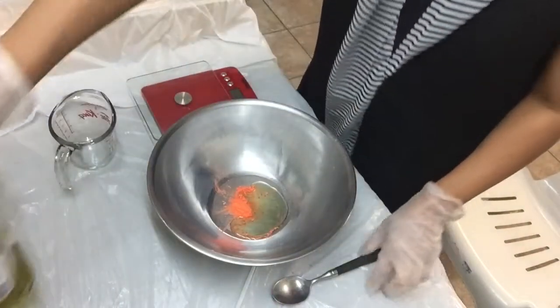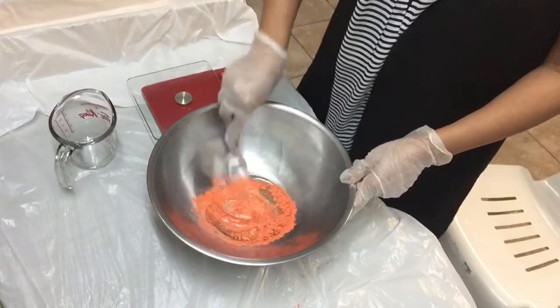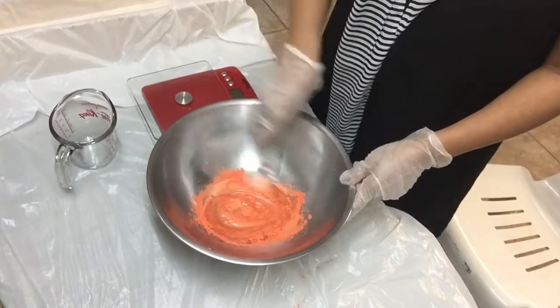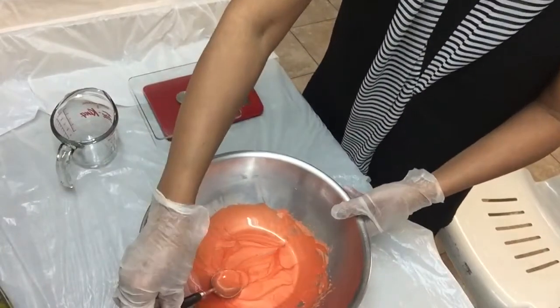While waiting, I will prepare my design. Using a tablespoon, I will liquify the mica powder with olive oil so it will be easily absorbed by the soap mixture.